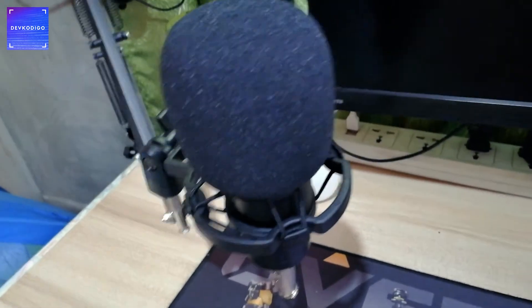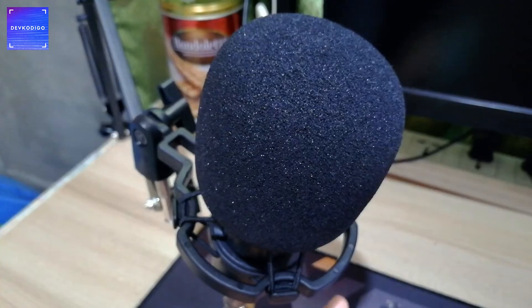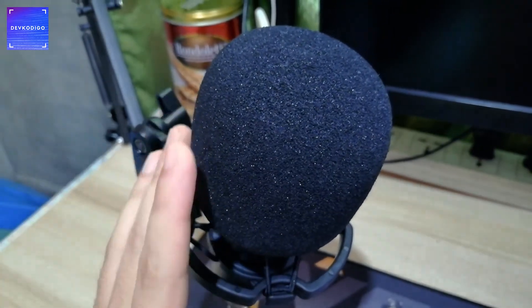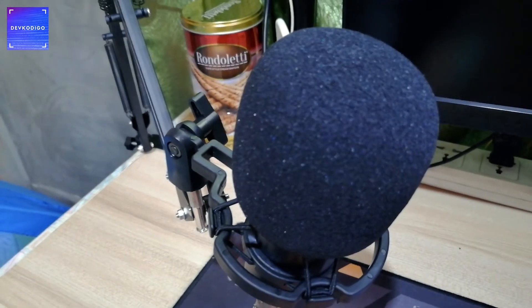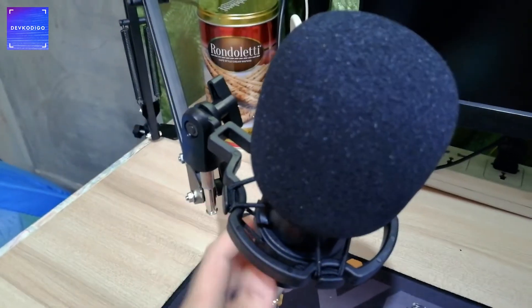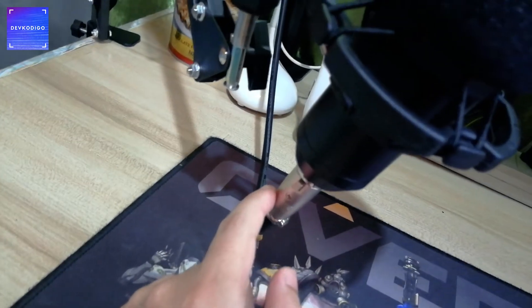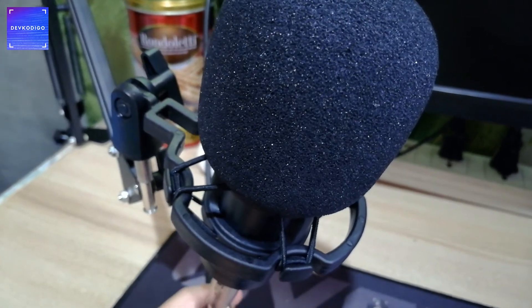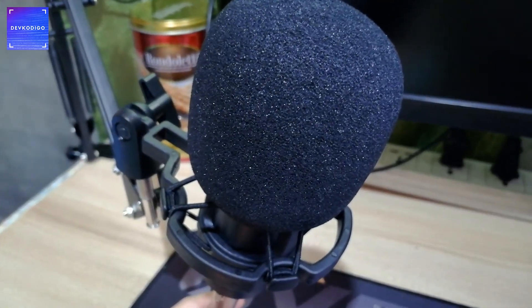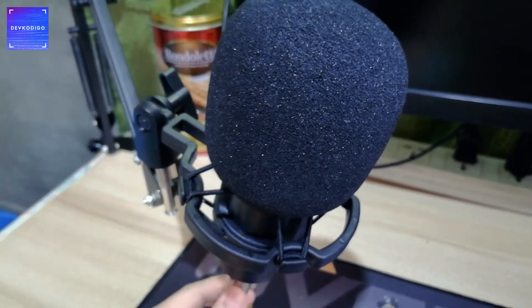I think the last item na gusto kong ipakita dito sa home office setup tour ay itong aking bagong microphone. For sure narinig nyo na ito from a lot of YouTubers, kasi it's one of those na bang for buck talaga. Very cheap lang sya — around 800 lang yata, or at least less than 1,000 pesos. And kung mapapansin nyo sa mga videos ko recently, okay yung sound quality nya — for that price point, very good deal na sya.